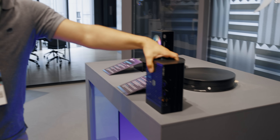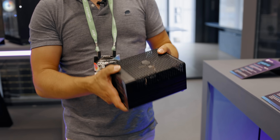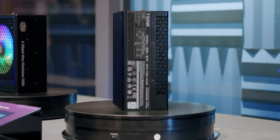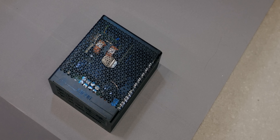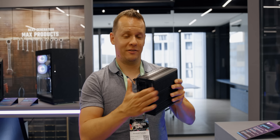The final item I want to cover is a passion of mine — the passive side. You might remember I've done a couple of passive PC builds, and somebody other than Silverstone and their Nightjar series is finally getting into the passive power supply space. This is the X Silent Edge, available in 750 watts — your basic fully modular power supply, passively cooled, 80 Plus Platinum. For all of you other passive PC enthusiasts, this thing is coming out really, really soon.